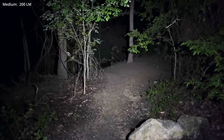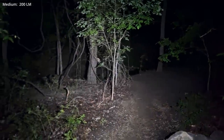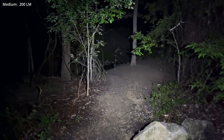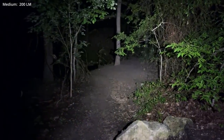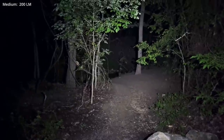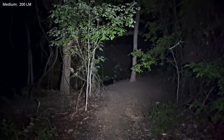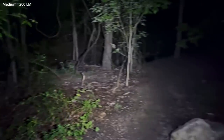Here's another quick test in medium mode, just looking down into a creek area. It's got a very wide field of view, but a pretty well-defined hot spot as well. So even though this isn't the highest candela light, they are making use of the candela that they've got — a very interesting mix of hot spot and spill.